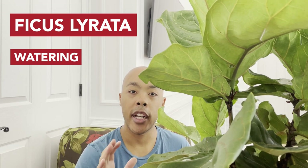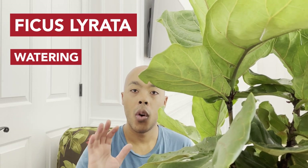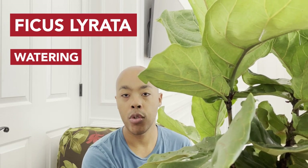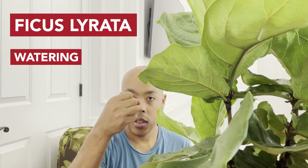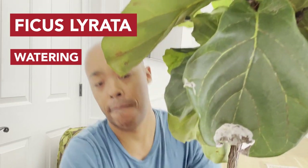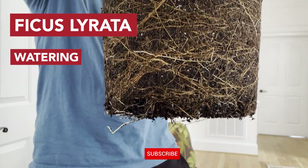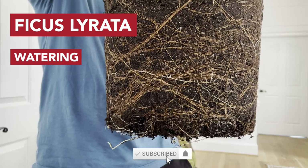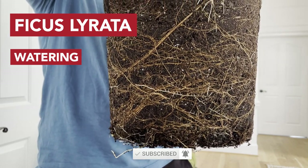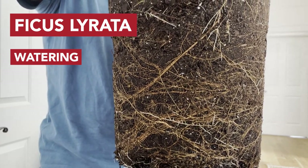Lifting the root ball out of the pot is very easy — simply grab the trunk of your fiddle leaf fig and lift. As you can see, this root ball is fully saturated, so it is not time to water. If, however, you notice that the top few inches of your root ball are dry, it may be time to water again.